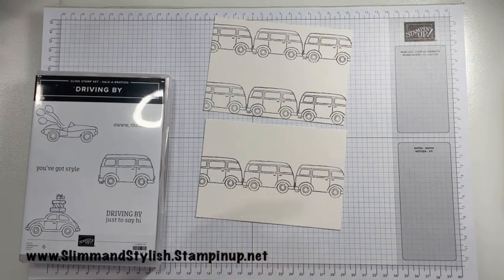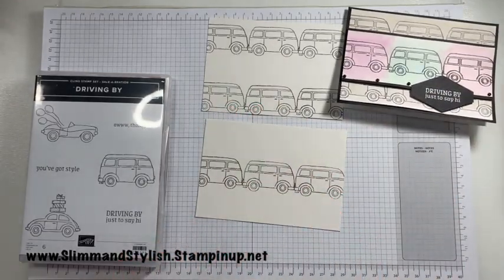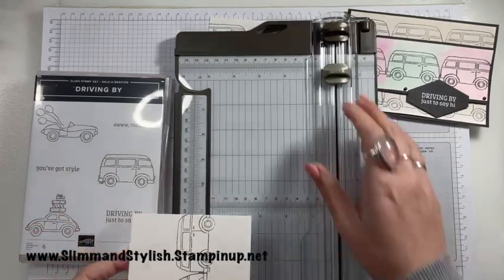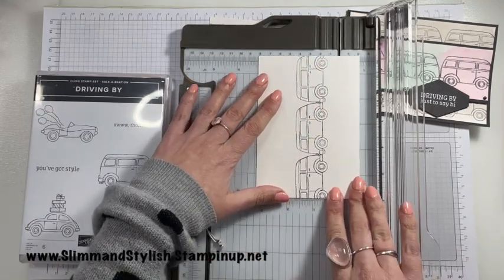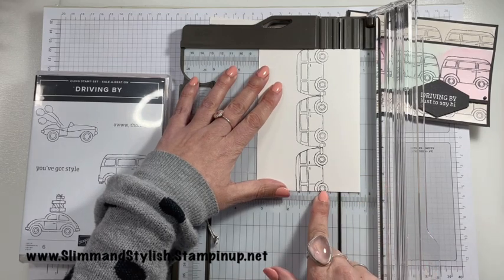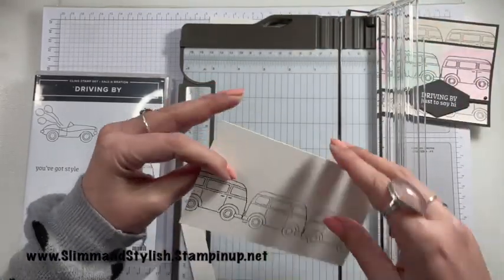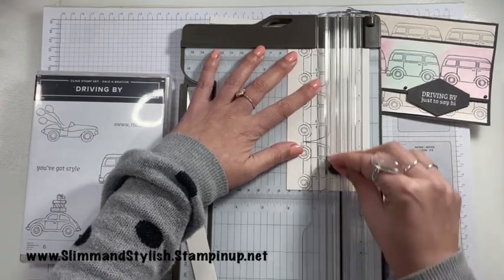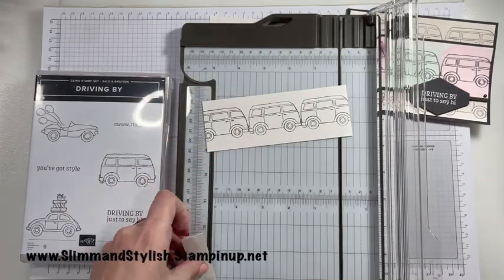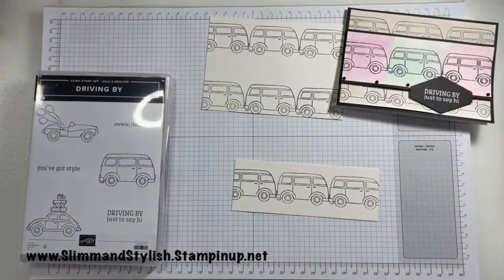You could have cut this one shorter ready for your actual front, but I have all my shimmery white cardstock already cut to card base size, so I'm going to grab my trimmer and cut it down. What you want to do is feed it in and you want the bottom to be at one centimetre. You can roughly see where the one centimetre mark is. This way you can make sure that the roof of the van is on the one-centimetre line, and you know you are a centimetre both top and bottom from your vans. So you have a strip of vans and a whole sheet of vans.